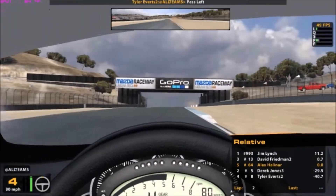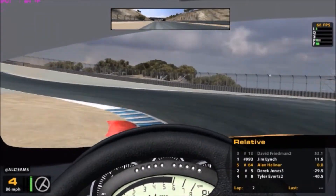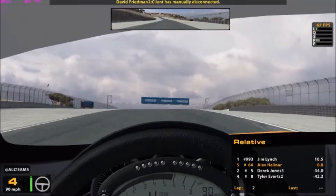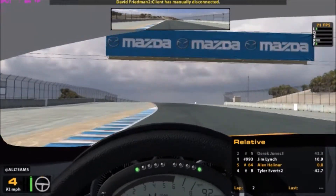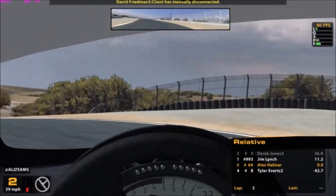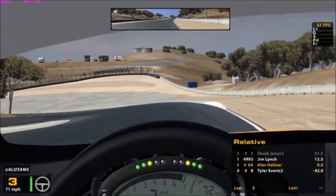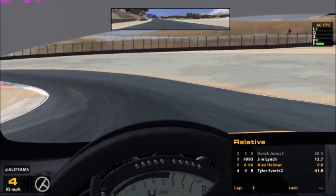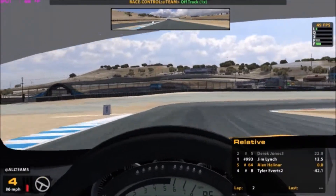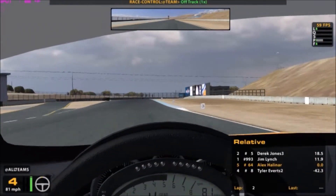This guy's all over the place and he spun. Let's try the corkscrew again. Oh man — understeer, then oversteer, then understeer again. At least we didn't put the car in the wall this time, but we are going off track. I haven't driven these cars in a very long time. I definitely need this practice before I do another race.